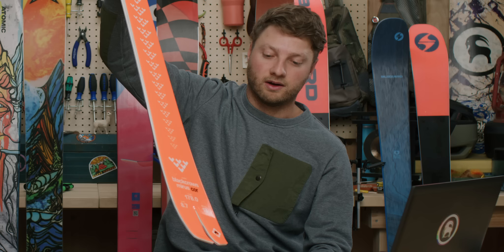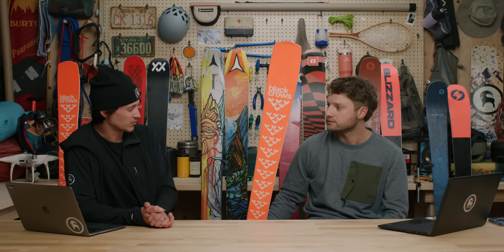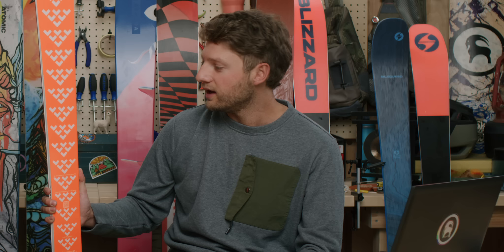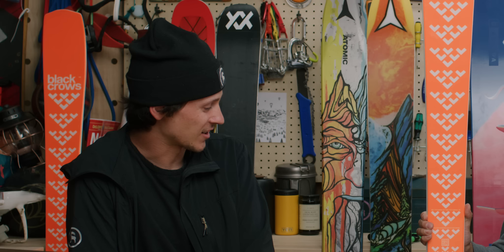It looks super cool — the bright orange top sheet with the Black Crows logo really pops. You'd probably want to mount this with a Look Pivot or a Marker Griffin. Who is this ski for? This is for the rider who wakes up at 6 a.m. on a total bluebird day when it hasn't been snowing, and just wants to rip cord and make turns. It's also great for the ex-racer who wants a little play and wants to go edge to edge.